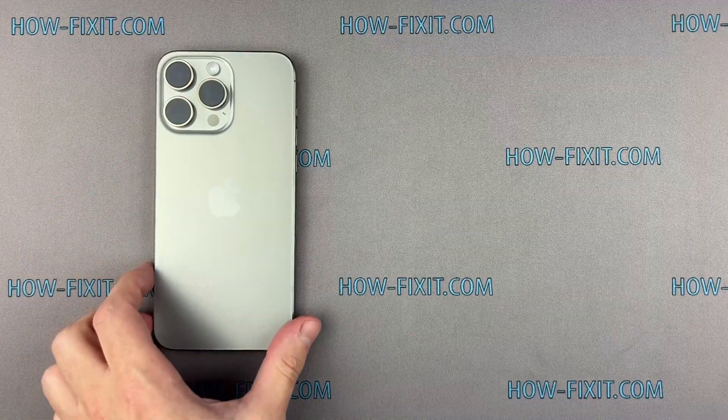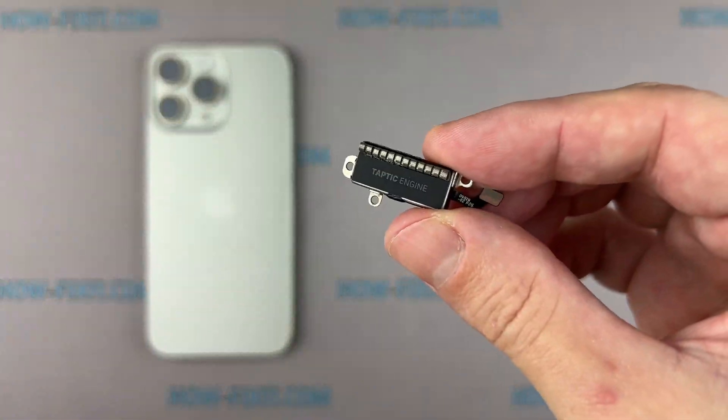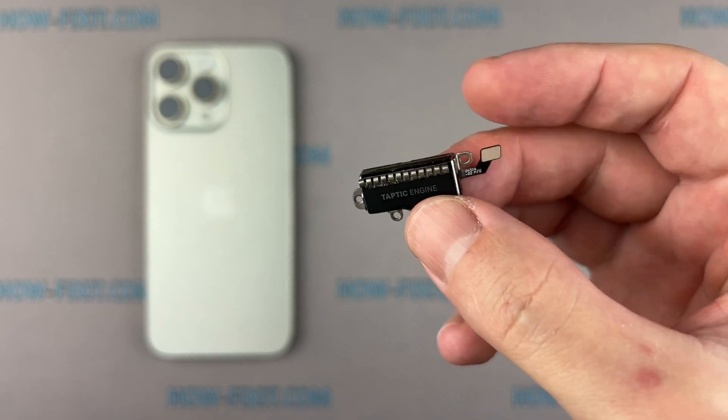Hello everyone, and welcome to HowFixit. In this video guide, I'll show you how to replace the vibration motor on the iPhone.